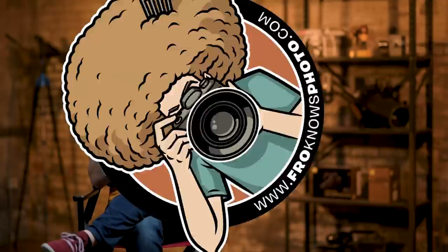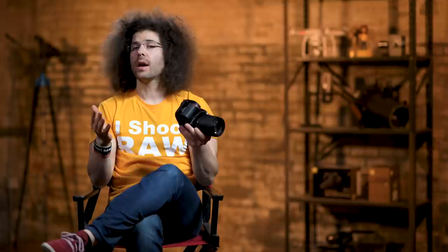Now that you have a lot of camera gear, how do you keep track of everything you have and what it's worth? I created a free app called My Gear Vault — the best way to do that — so go download it for free for iOS and Android at mygearvault.com. Now let's get back to the video.